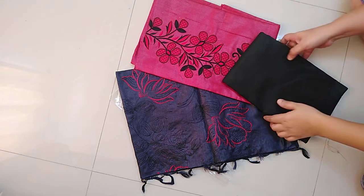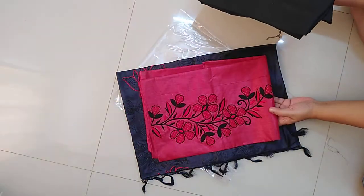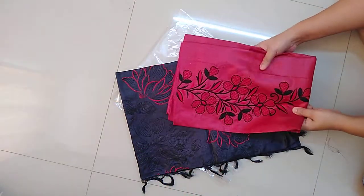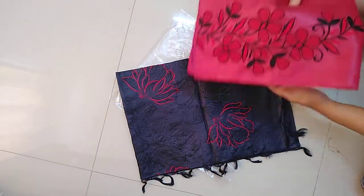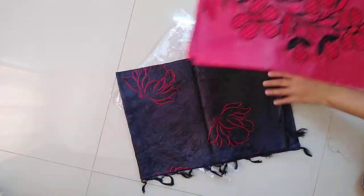My number is 9148596063. I have only two pieces available: black and red combination, and parrot green and maroon combination. In case you would like to order, take a screenshot.